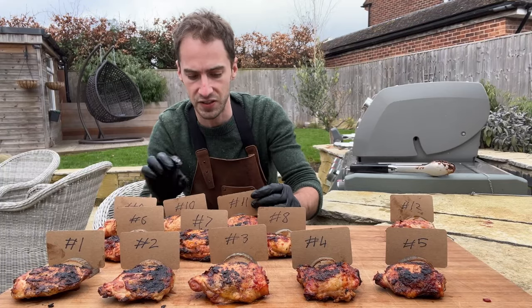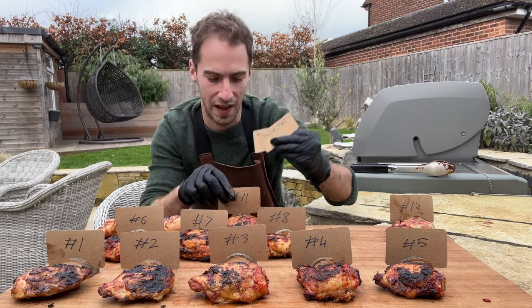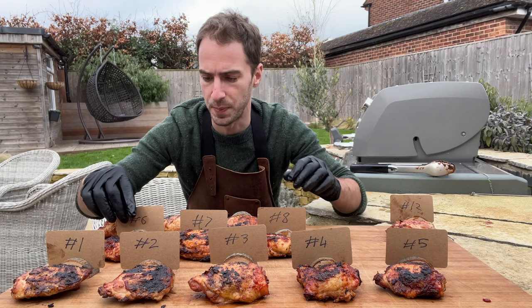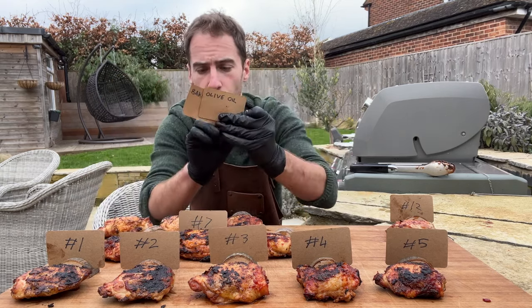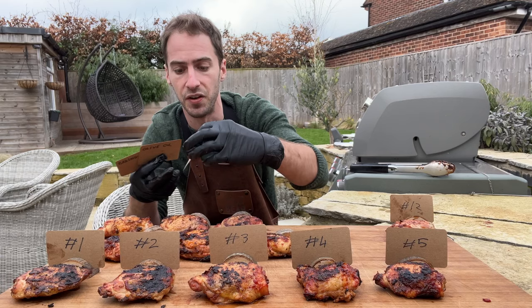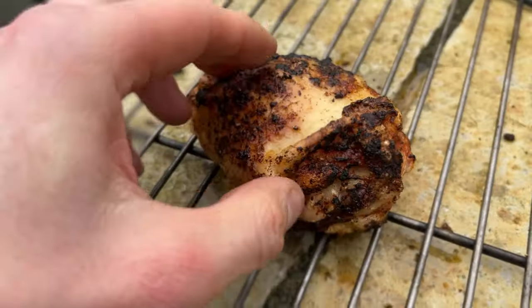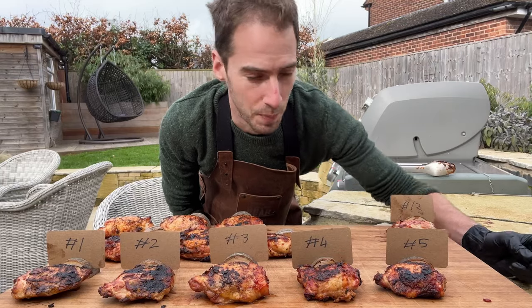The three that got the least crisp were the acupuncture — that didn't seem to do much at all — basting with duck fat, and fat trim. The ones that did get a little crisp but not as much as I'd like were olive oil, baking powder — which is surprising, as I thought that could have done quite well — and the super hot air blast. That last one was interesting because it did crisp, but it's more like crackling — it sort of popped.